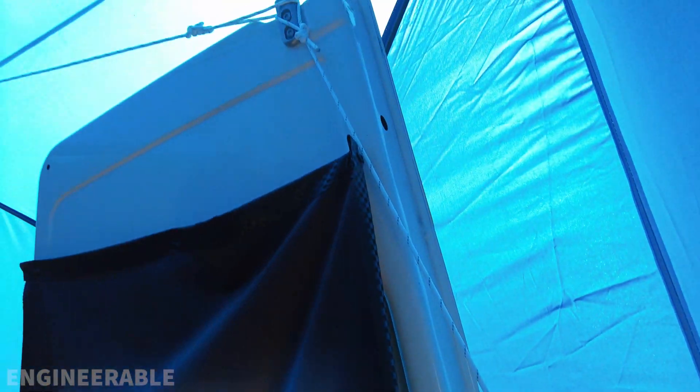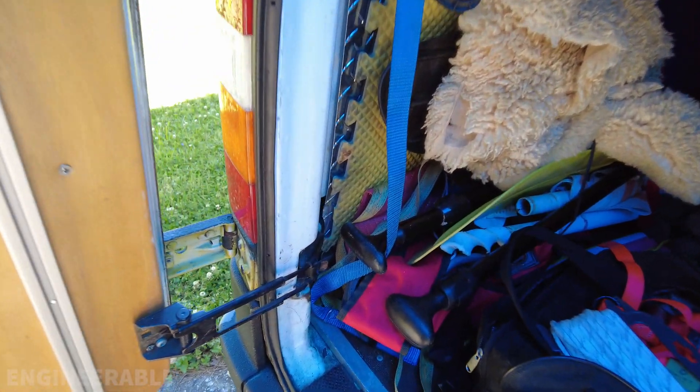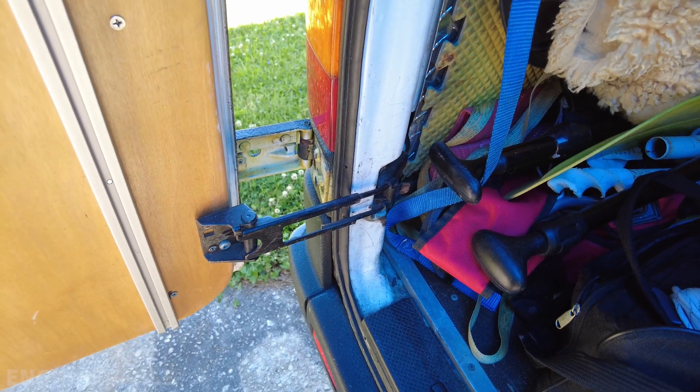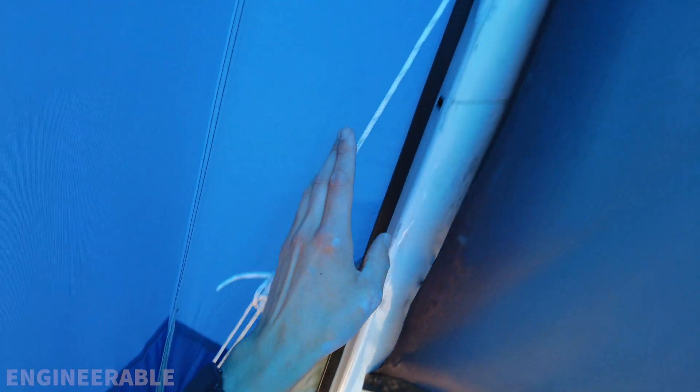I will need a cross brace between these doors to really keep them open properly because there's just a soft stop here — there's no lockout on there — so a cross brace will be good. Same over here: I have this adjustable tent tie-down line going up to the hooks up here.